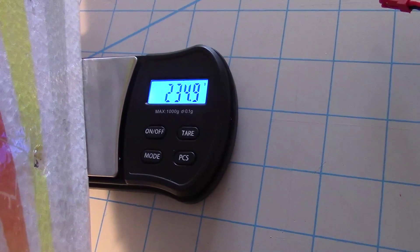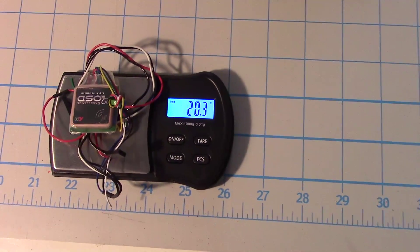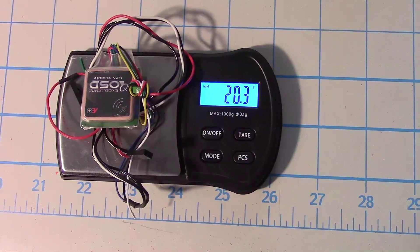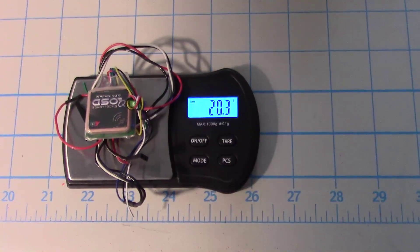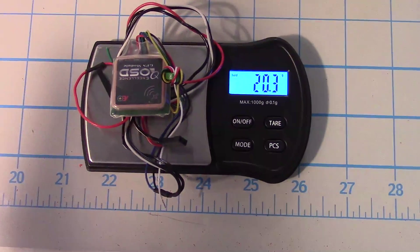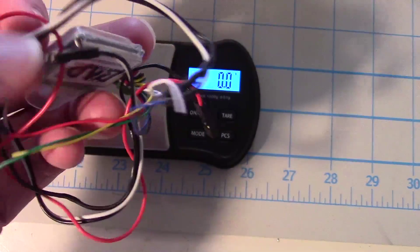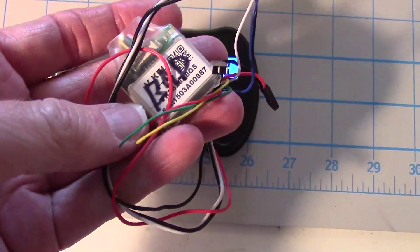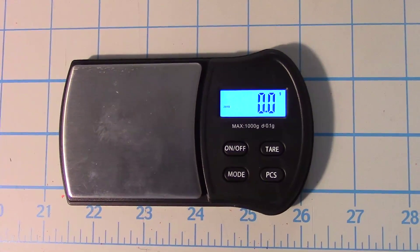We're still staying under the weight limit. If anyone knows a really light GPS that works with the B-Rotor for this project, I'd love to hear about it. I haven't found one light enough yet. I'm looking for something around 10 grams if possible, but GPS modules always have ceramic patch antennas that add a lot of weight. If you know a light one that's compatible with the B-Rotor flight controller, please let me know.